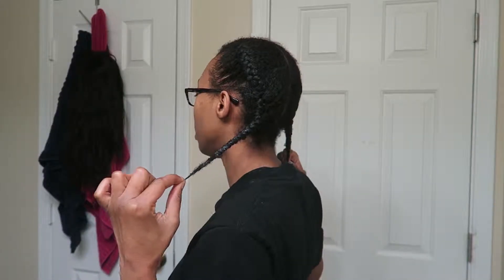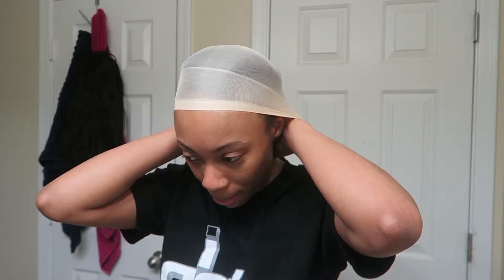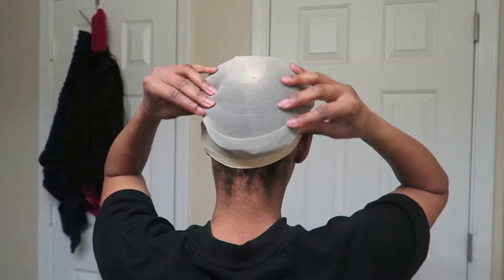I slathered some of that in so my hair wouldn't get dry for however long I wear the wig. I already have my little braids — I'm not even going to show you what they look like because I really can't braid. So the next thing we need is a stocking cap. This is the nude color; you can get one that's a little bit darker. I find that it doesn't truly matter because of the next few steps I'll show you. I twisted the braids underneath so they're nice and tucked under.